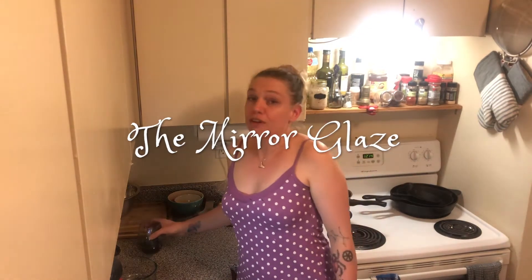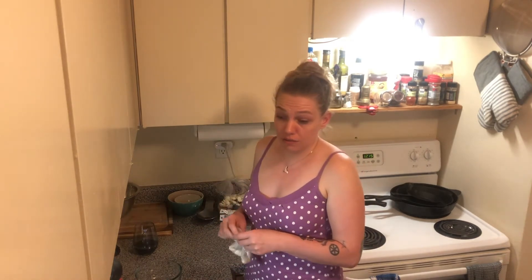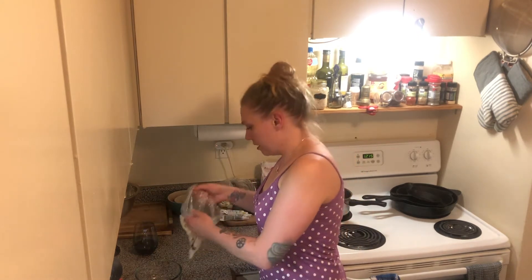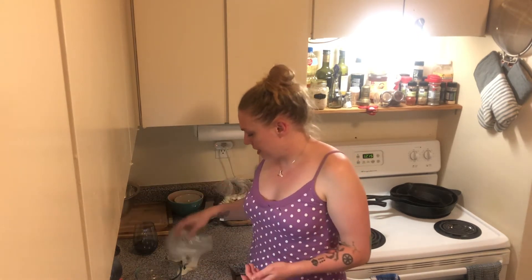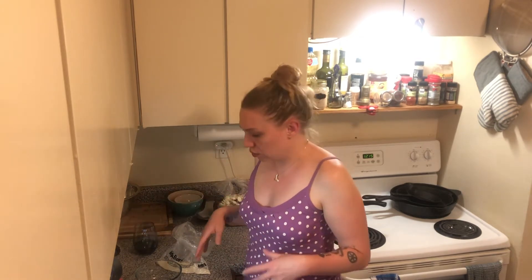Now the fun part begins — this is where we head into the mirror glaze. So I've made the vanilla cake and did the buttercream vanilla frosting, which I apparently suck at — frosting a cake is not something I normally do. We're going to start off by taking unflavored gelatin and letting it bloom in a quarter cup of water.